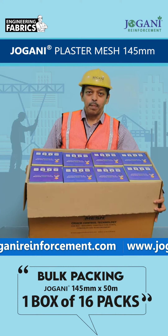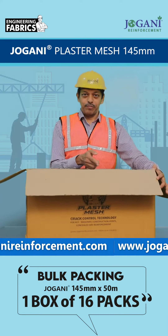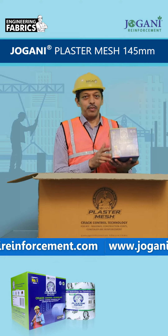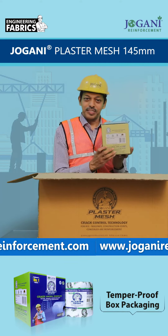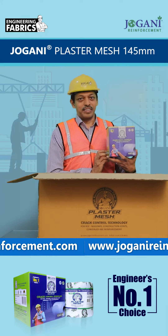One box with packs of 16 Jovani Reinforcement 145 mm. Jovani Plus Ramesh 145 mm by 50 meters, now in Timber Proof Box. India's No. 1 and recommended by Ingenius.